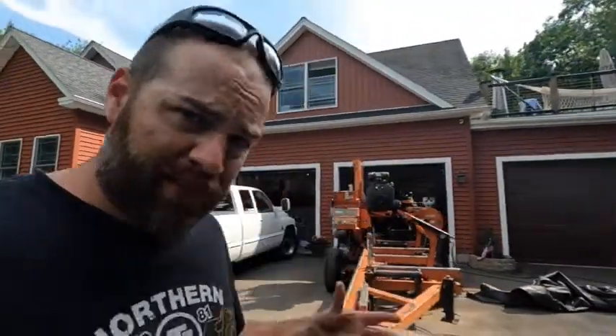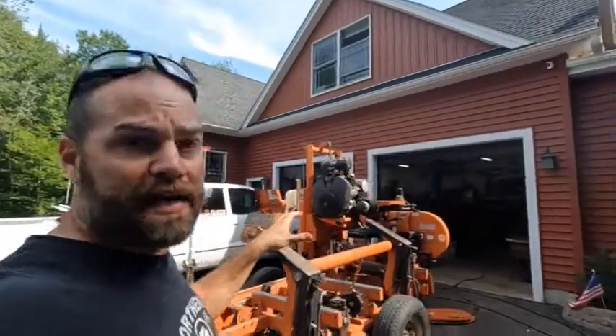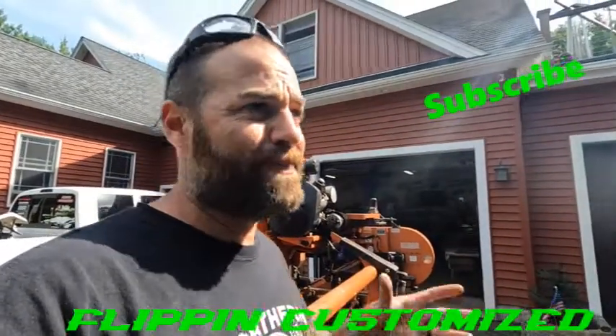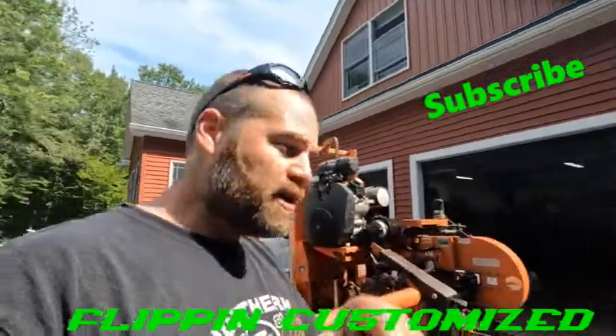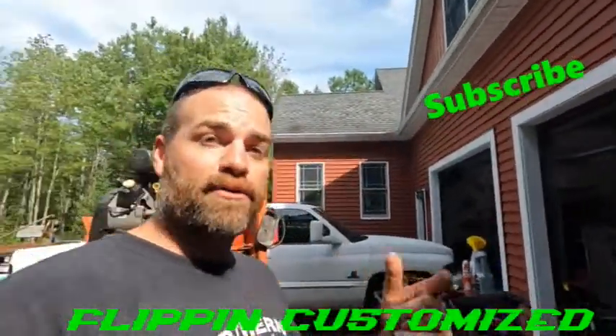I hope this video helped you guys, mainly for the function of the governor on this CH980 35 horsepower V-twin Kohler. Even if it's in a different application, that internal governor is basically the same and so are the adjustments. I hope this helped — thanks for watching. Please hit that subscribe button and the like button, and follow us, Flippin' Customize.